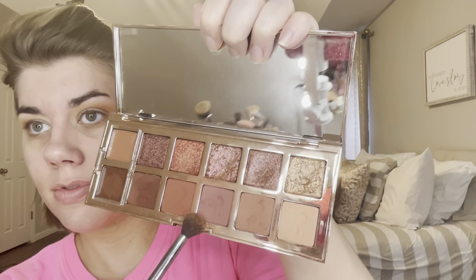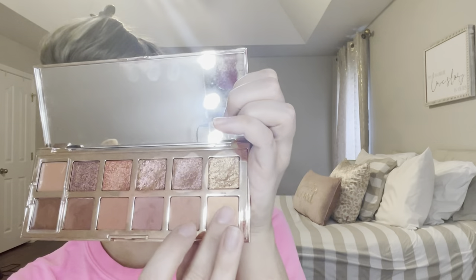Starting off with that Milani palette — it's the Gilded palette, and you can get that at the drugstore. Just putting a more taupe shade in my crease with some camel tones to it, and then moving on to the Patrick Ta palette. This is a more mauve-toned palette. Everything will be linked down below. Taking those very mauve shades and putting those right in the crease — loving the way that turned out. This is a very everyday look and very easy to pull off no matter what your outfit is.